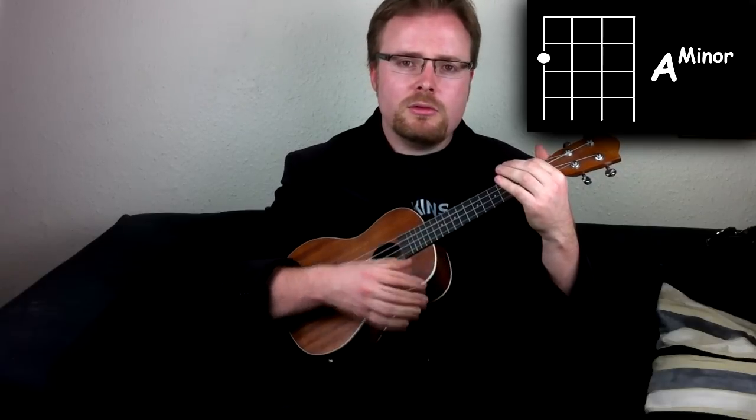Before we start, I'm going to tell you this is an easy way to play the song — there are much harder ways to play it, but this is a straightforward way and you'll be able to play it by the end of this video. You'll need just four chords: A minor, C, G, and D.